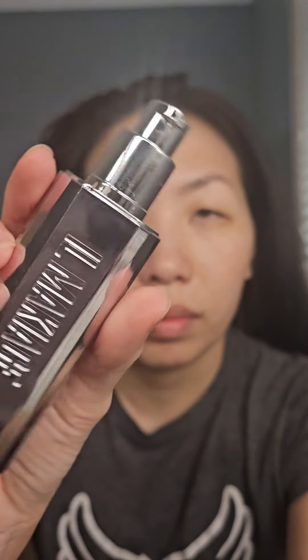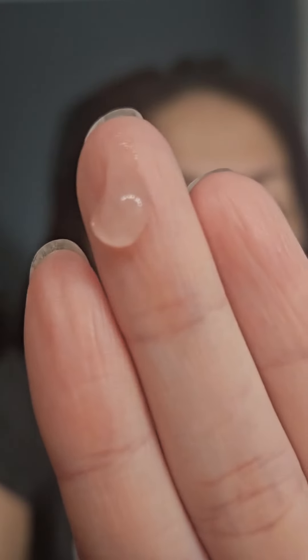Create this warm, soft glam look, perfect for any occasion. I've already moisturized my skin and now I'm starting with a face primer. I'm just taking a small amount and applying that all over my face, mainly in the center.